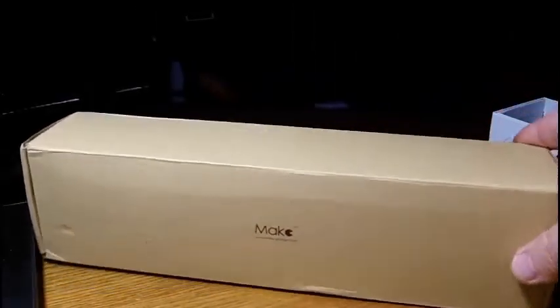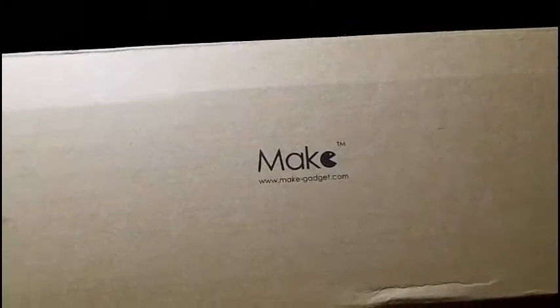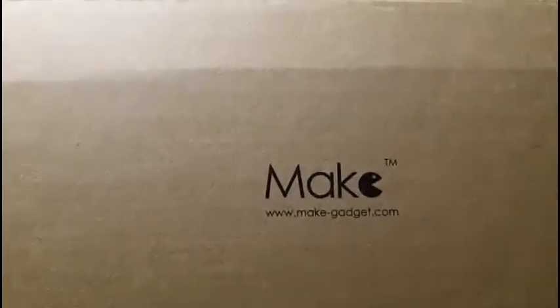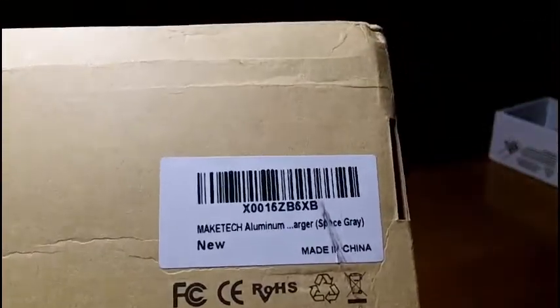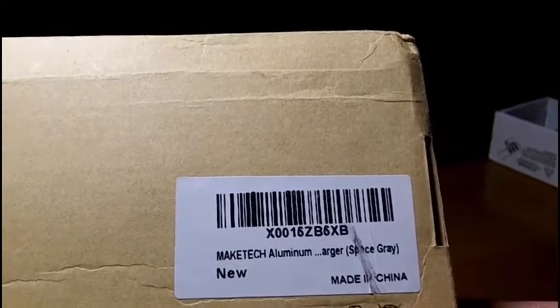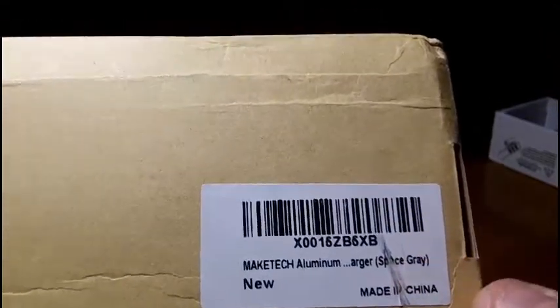Hey guys, that's the box you're going to be getting. I got the MakeTech name on there. Their actual web address is MakeGadget.com. But pretty much you've got your basic MakeTech Aluminum Space Gray — that's my color.